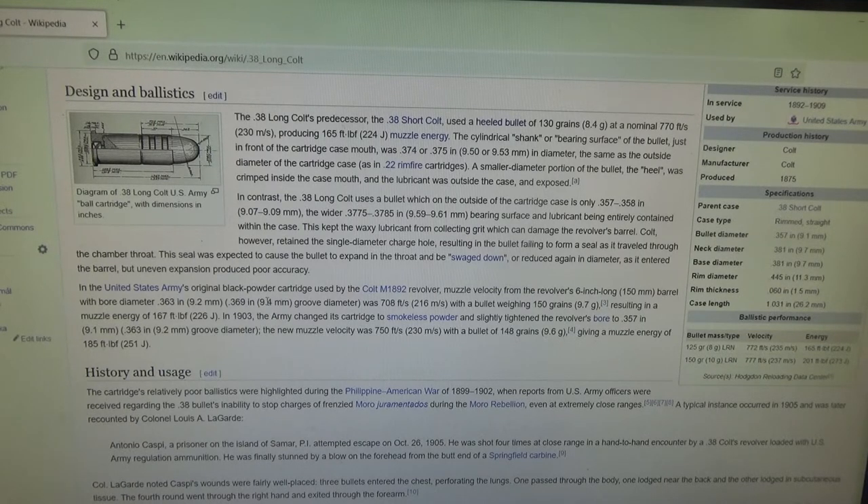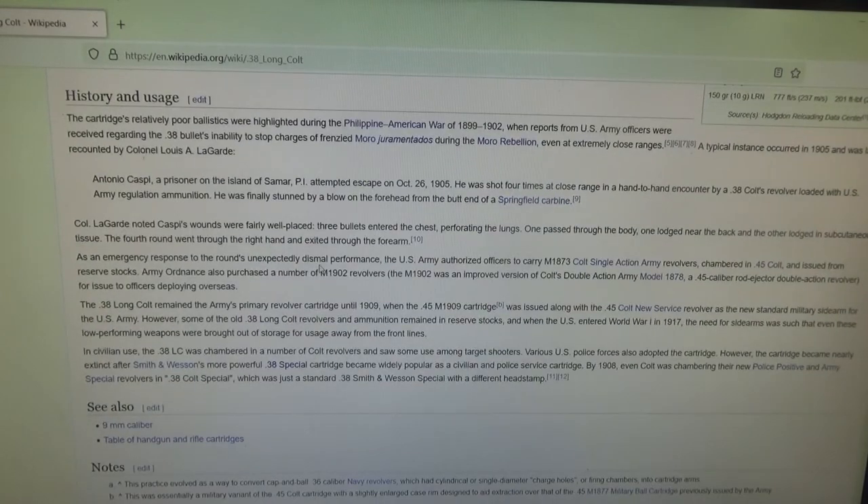Moving up a few years — just after the Spanish-American War, in 1899 to 1902, during the Philippine Insurrection — the 38 Long Colt fared pretty dismally against the Moro tribesmen. They're known as the Moro juramentados. What would happen was these juramentados would actually drug themselves up to avoid feeling any pain, and when the doughboys would fire on these warriors, you'd have to empty out the gun to stop them.